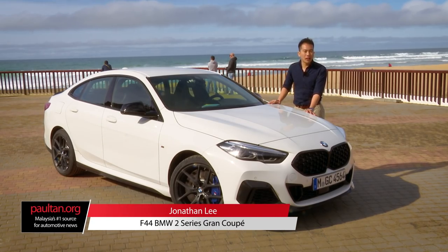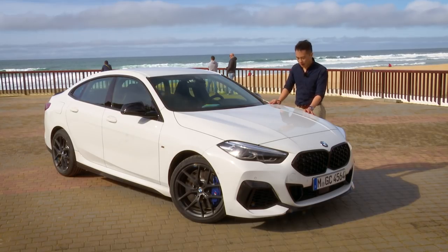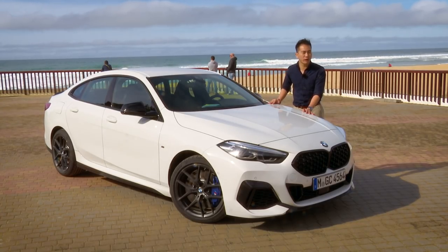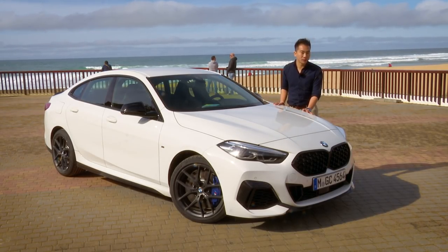Hi everyone! We are here in Lisbon. It's actually very windy and very cold, and I'm not dressed for it. But it's okay because I'm here with a very spicy new product, and that is the new BMW 2 Series Grand Coupe. It's a very long name for not a very long car, but it's quite an important one for Munich. And that's why we're here to try it out. Let's get stuck in.